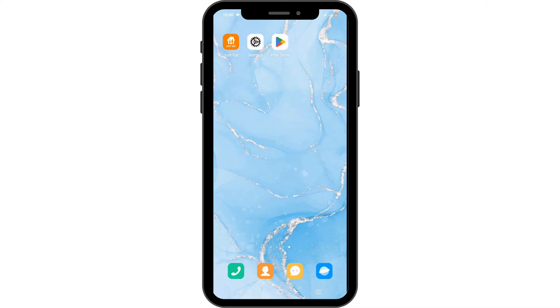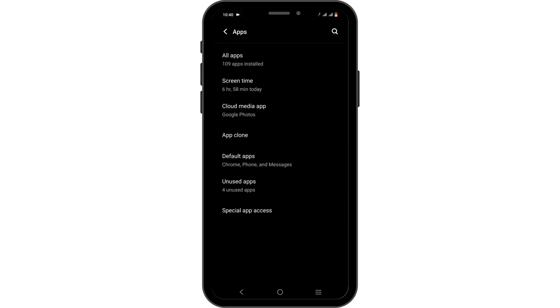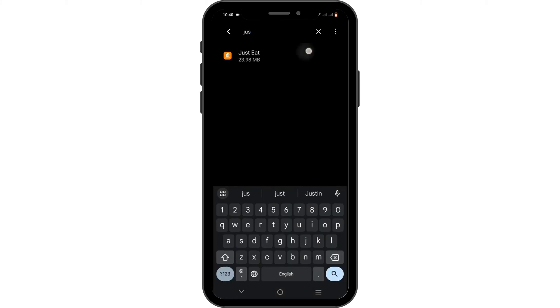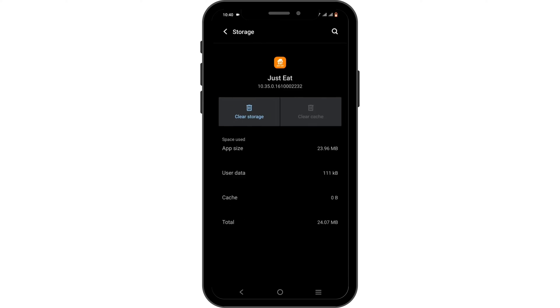If that does not solve your problem, there might be a technical glitch or a bug issue. In order to solve it, you need to tap on Settings. Scroll down until you see the option of Apps. Head over to All Apps. Tap on the search icon to search for Just Eat. From here, tap on the Force Stop button. Head over to Storage and Cache, and tap on Clear Cache. After which, the issue must be solved.